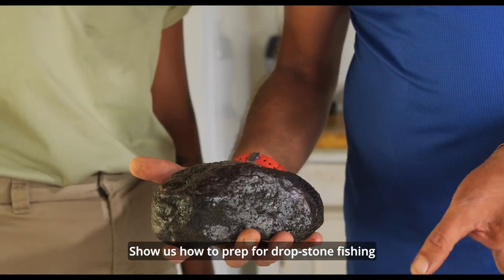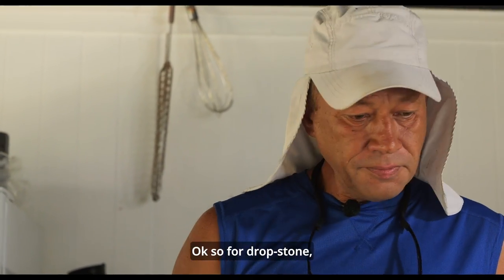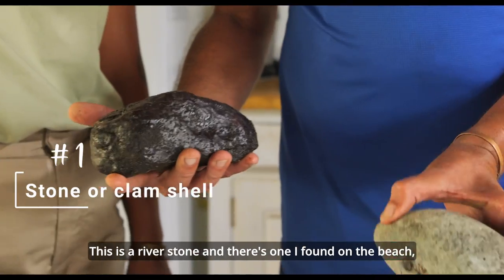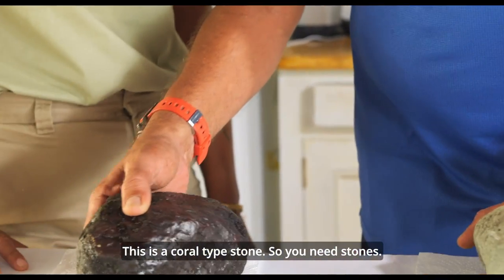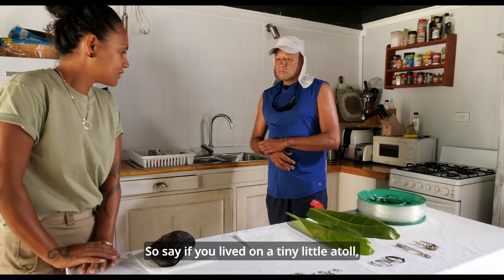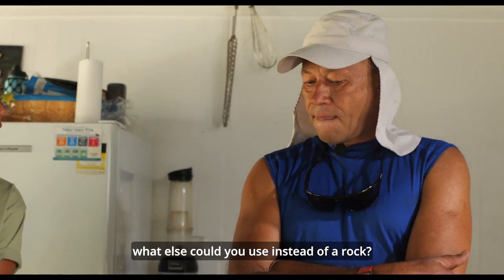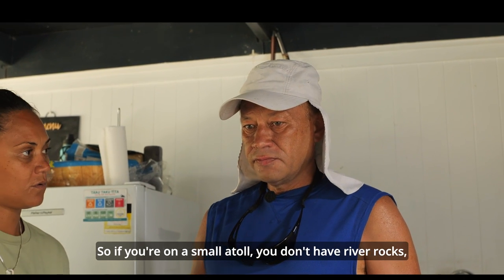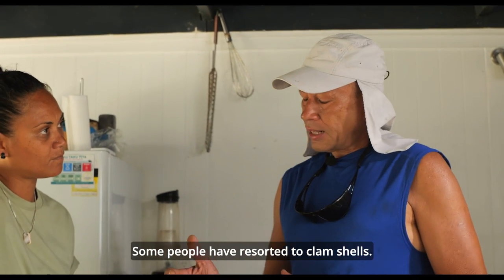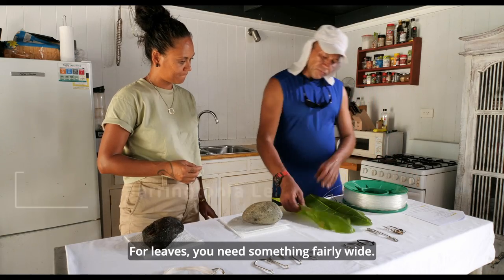Let me show you how to prep for drop stone fishing and what materials to use. For drop stone you need a stone — here's a river stone and one I found off the beach, a coral type stone. One stone per drop. If you live on a tiny atoll with no stones, you can use clamshells — the giant clams — as a substitute.